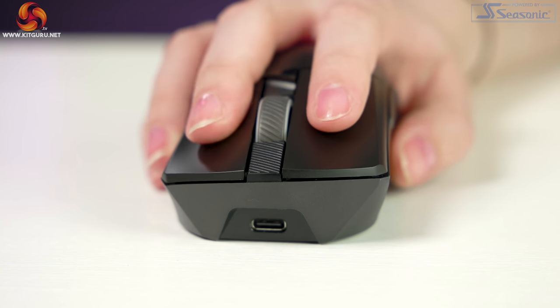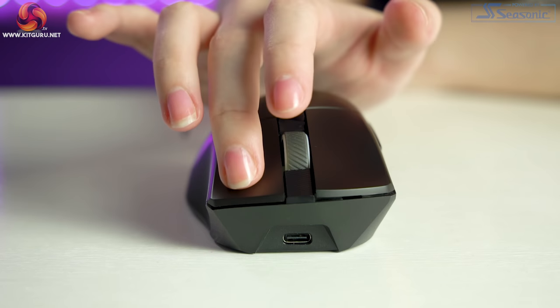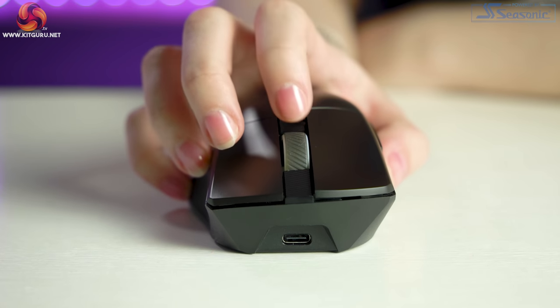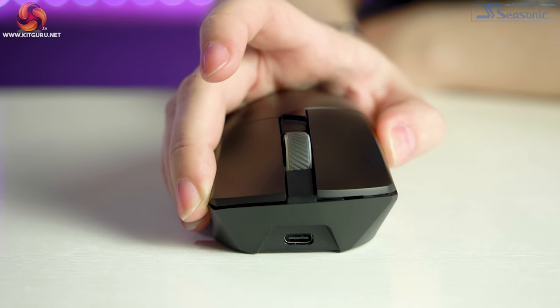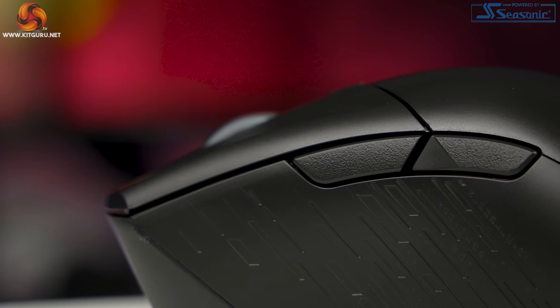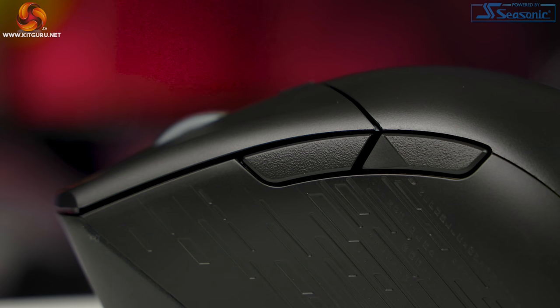The click is very tactile but depending on where you click on the button, the actuation weight feels different — clicking near the base gives a heavier click, whereas at the end there is a softer, lighter actuation. The side buttons are really nice with a satisfying click, and this goes for the DPI button too. The side buttons are rather heavy so I had no accidental presses when gaming, unlike sometimes with my Basilisk version 2 by Razer.